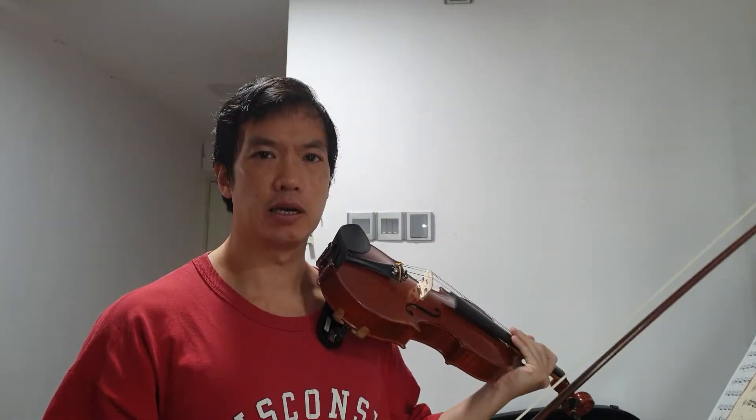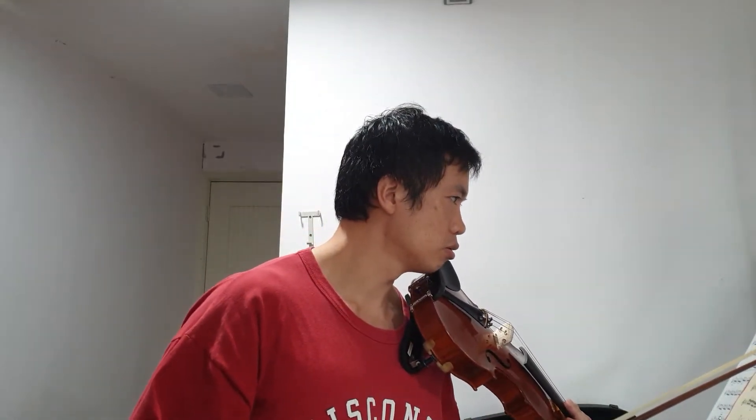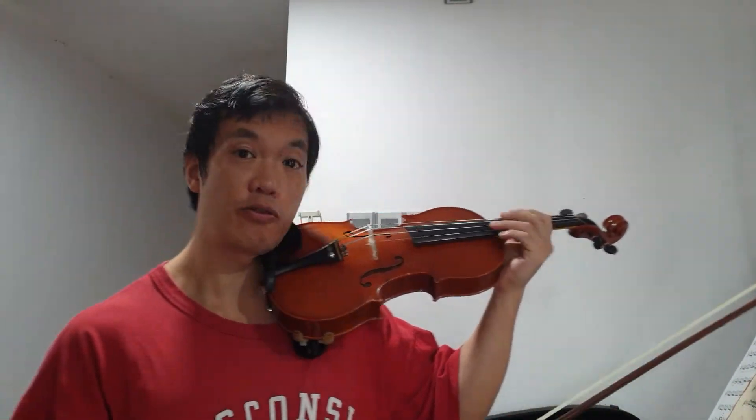The first thing I like to show is playing on the side of the string. If you look at bars 1, 2, 3, 4, 5, 6, 7, 8 — after bar 8 and 9, basically the first two bars after the fermata.